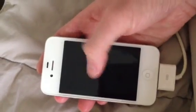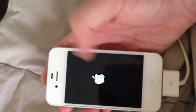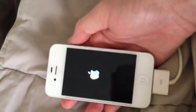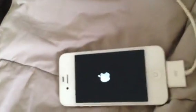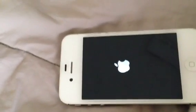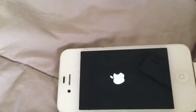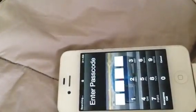As you can see, the Apple logo changed because this phone is jailbroken, and I use the Flux app to change the brightness of the screen. We're in — there you go.